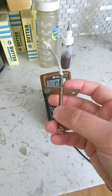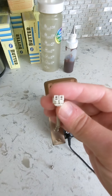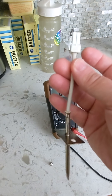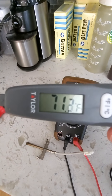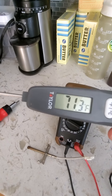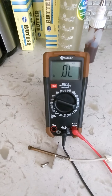We've got the sensor entirely removed now. Basically, there are just two pins here, and we are going to check between these pins with an ohm meter. We're going to look for the proper resistance for the temperature we're at. Here's our temp gauge — we're basically hovering right around 71 degrees.